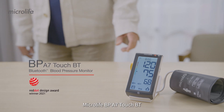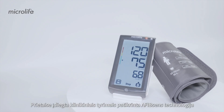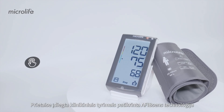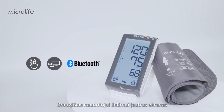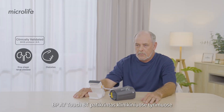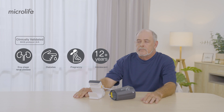Microlife BP-A7TouchBT is the ideal tool to monitor your health. The A7TouchBT features the clinically proven AFibSense technology, user-friendly touchscreen, USB and Bluetooth data connectivity. The A7TouchBT is clinically validated for general users and users with specific conditions.